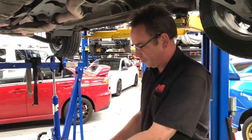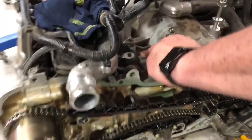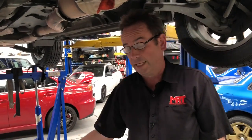But in this particular engine, which is the FB series — and if you want to know how to tell, if you look down on the top of the engine, there's the FB25, which means it's a 2.5 litre non-turbo engine. The turbo engines are typically FA, 2 litre.